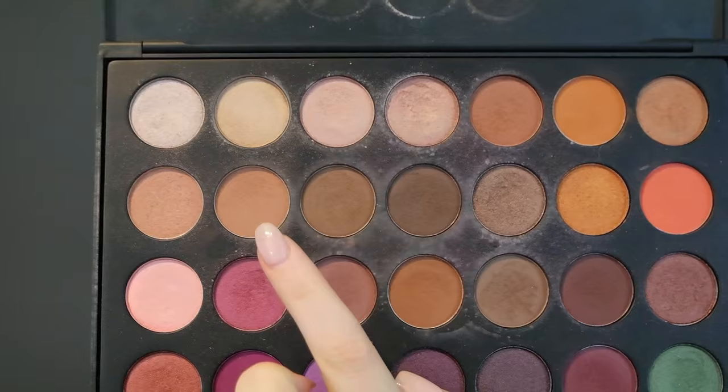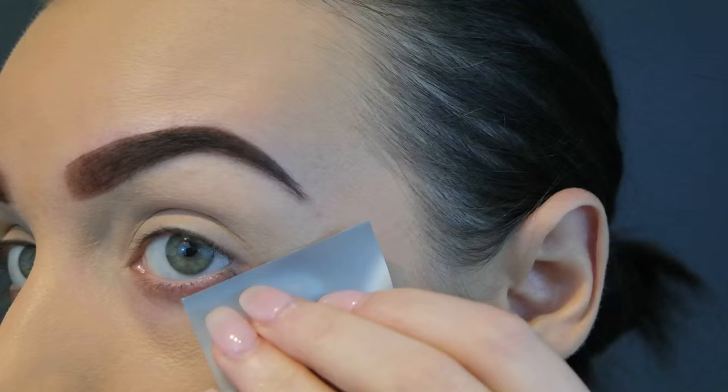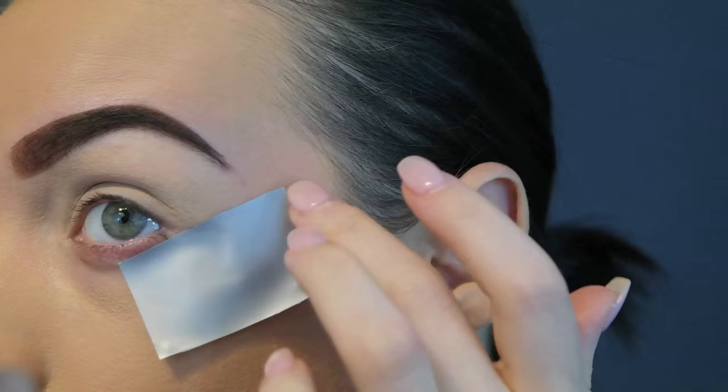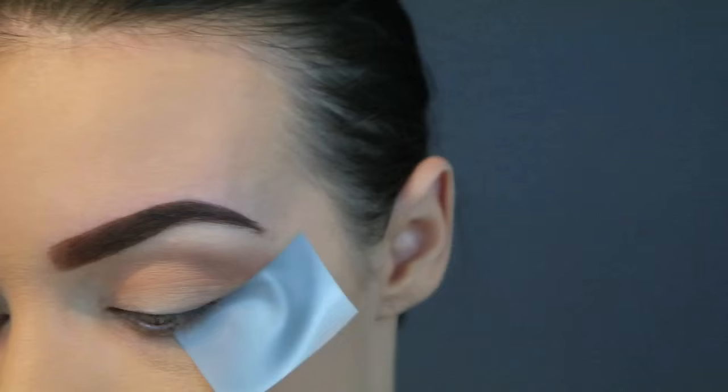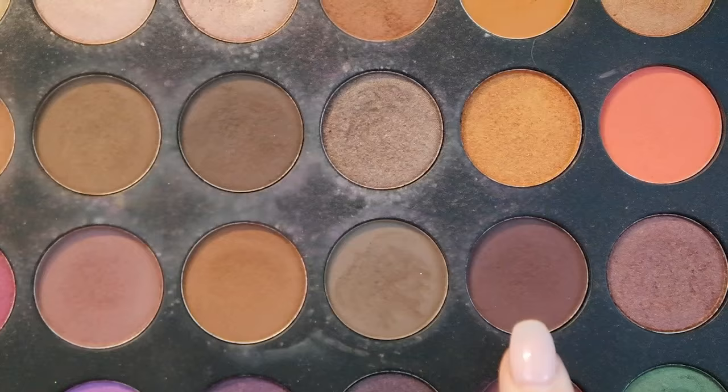For the eyeshadows today, I'm going in with the Jaclyn Hill Morphe Collection, using this shade here and this shade here to contour the socket of my eyes. Now I wanted to get a really sharp line, but I didn't have any regular sticky tape so I had to use duct tape. I'm just using the fluffy blending brush — this is a 16B by the brand Napoleon — and putting quite a lot of color on there, so that's a really nice transition shade.